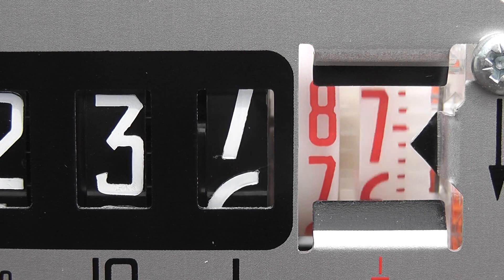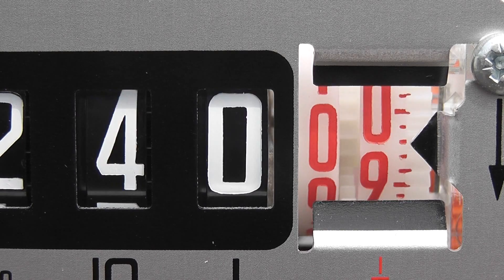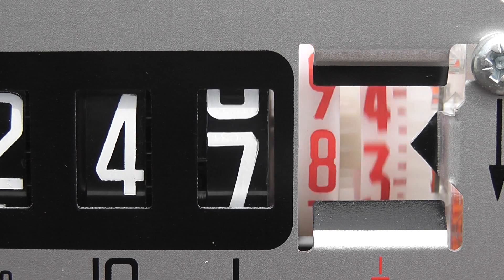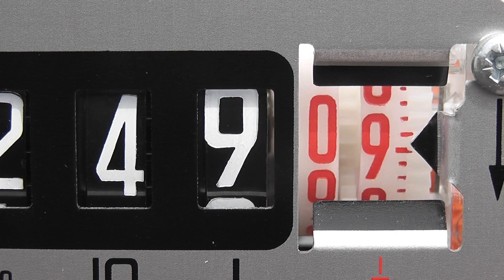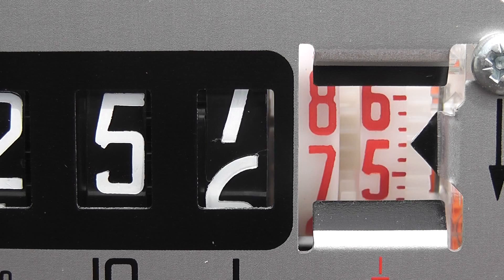We keep going — seven, eight, nine — now we get the interesting moment. There we go, click, it goes over to 40. So at that particular moment it flicks in the tens, giving two numbers on the big dials. There is a counter-gravity rate in the number drum.